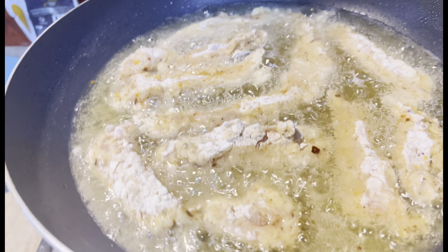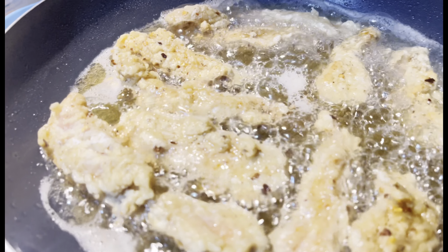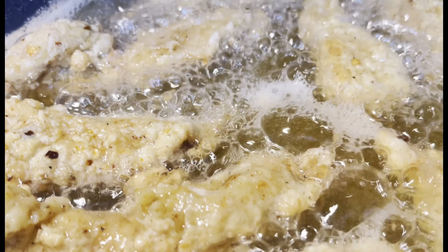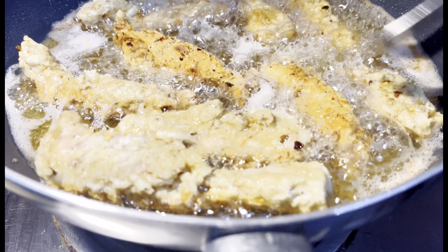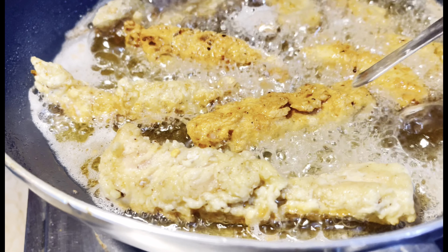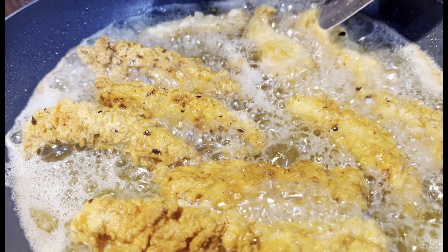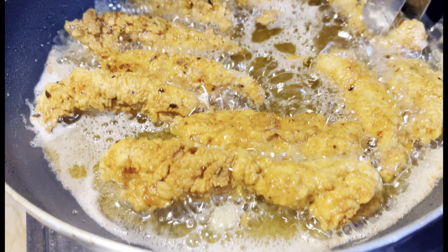First of all, we will put it in the oil. Then we will put all of it and fry it in the oil.